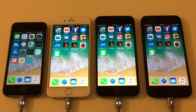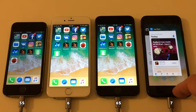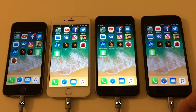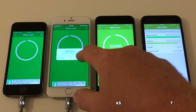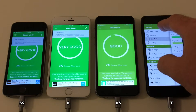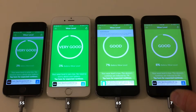Welcome to another battery test. This time we're testing iOS 11 against iOS 11.0.1. Before running this test, I'll do some preliminary steps. First, let's check the battery wear of each device. This is important to know because not all batteries are the same, but since we're using the same devices, we're testing the same battery against the same battery on two different iOS versions.